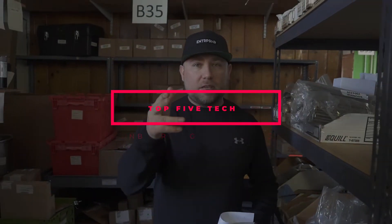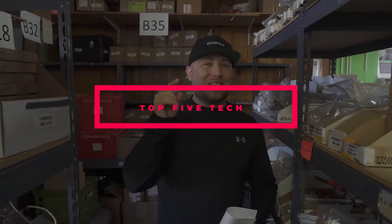Yo, what's up internet? Rich Malachy. I am back in the warehouse that you've seen before. We're here to do another top five video, and that top five is how to onboard a new tech — top five things for onboarding a new tech.